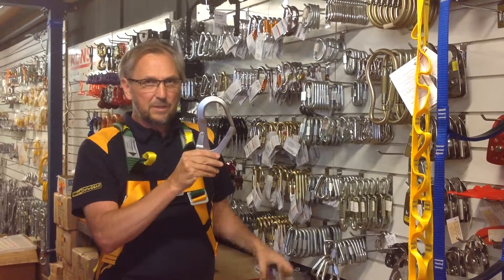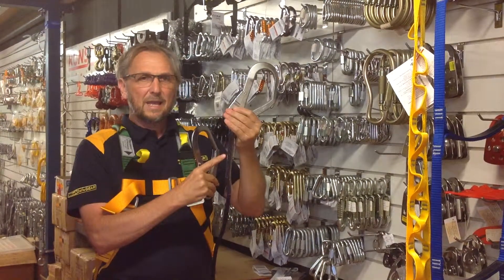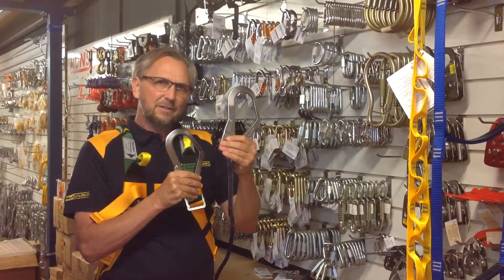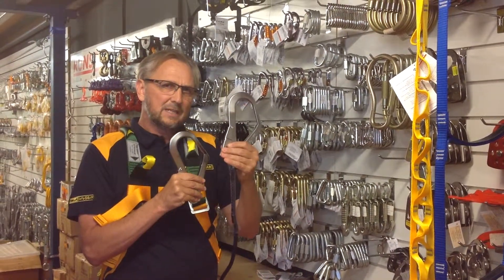This device can be used on rope lanyards and web lanyards. It can be used to connect to any anchoring device that's rated to an Australian standard.